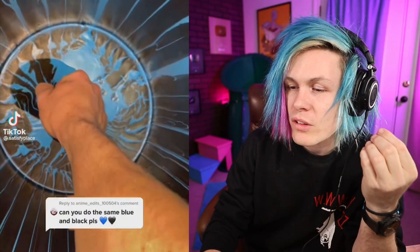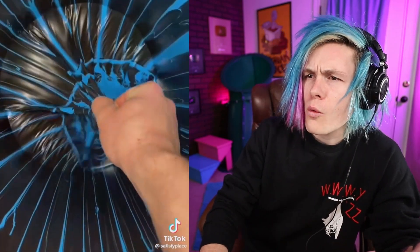Can you please do the same with black and blue? Wow. So this guy's whole thing is he rips dry paint out of the buckets. That's so cool — imagine you're just watching this all day.